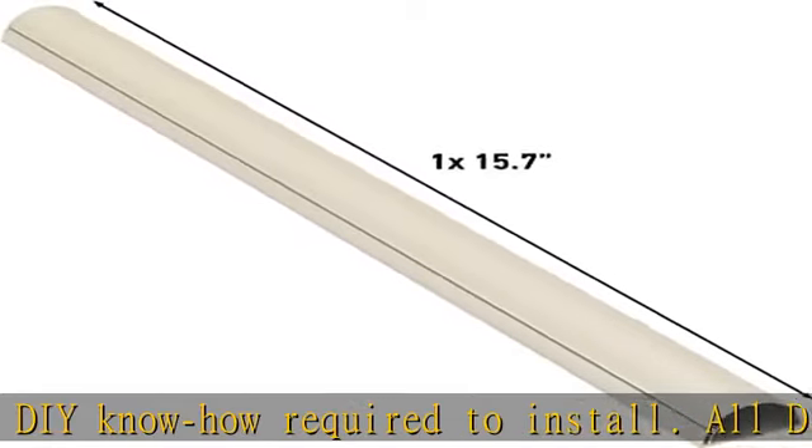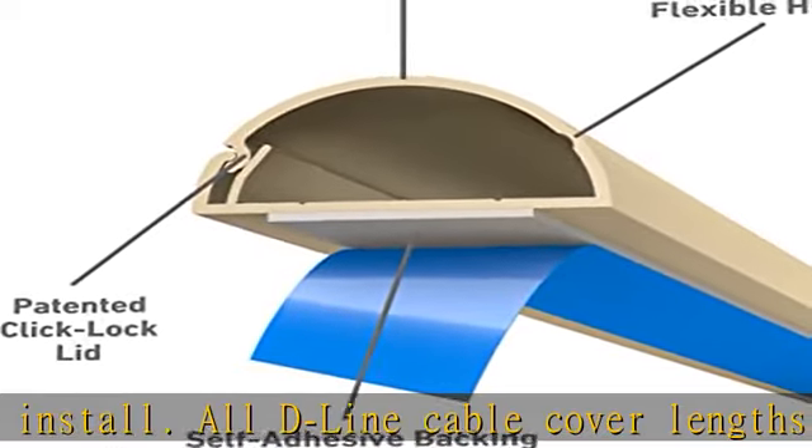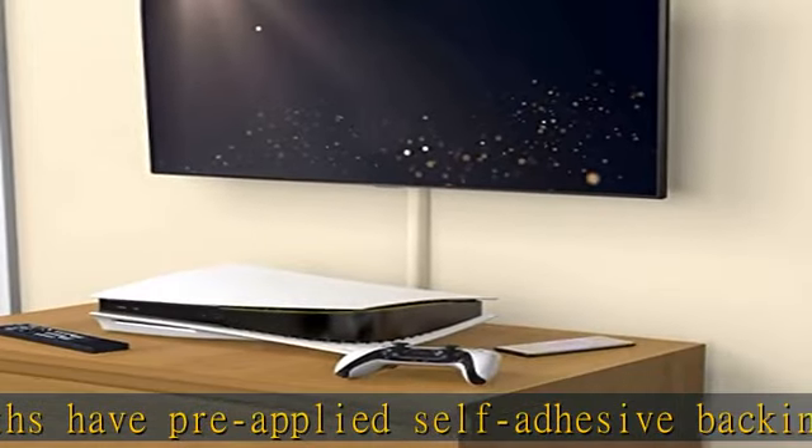All accessories have been color matched to lengths for a perfect finish — beige cable cover. Great for hiding cables on similar color surroundings; alternatively, color contrasts can create a striking visual feature. Dimensions: the D-Line wall-mounted TV cord hider is 1.18 inches in width.